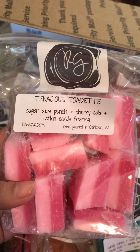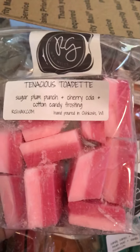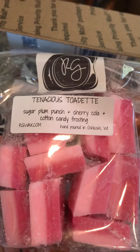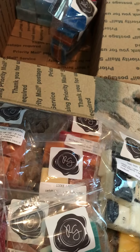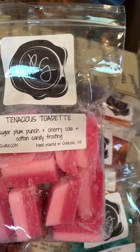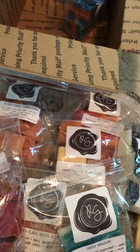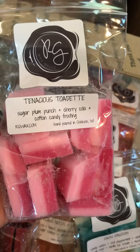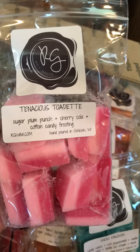The next one is called Tenacious Till Dead, and I ordered this because I heard some other people talking about it. It has Sugar Plum Punch, Cherry Cola, and Cotton Candy Frosting. This smells definitely like a punch — like a strawberry fruit punch, or just a fruit punch.